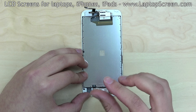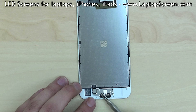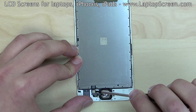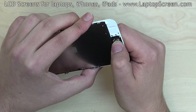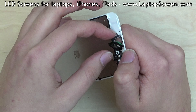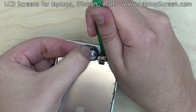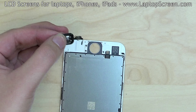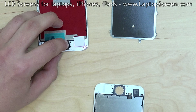Next, remove the metal bracket over the home button and remove two screws. Set the bracket aside. Use a flat screwdriver to open the home button connector. Using a plastic pick, gently push the home button out of the frame from the front. Take extra caution when separating the cable. Transfer the home button onto the replacement part, making sure that the rubber membrane around the button is aligned properly.